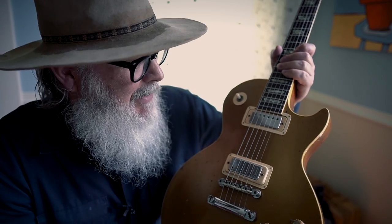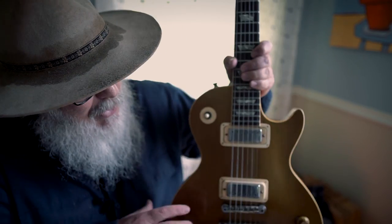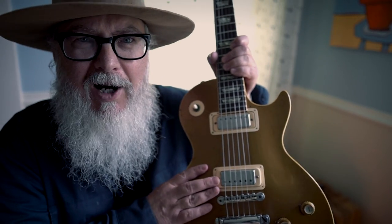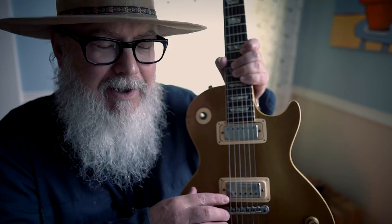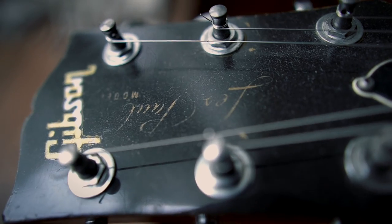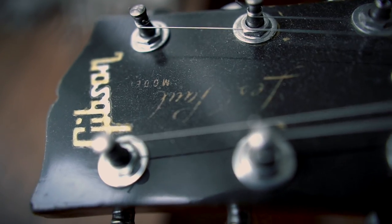They started putting them in Les Pauls and called them the Deluxe. I don't know that they really ever took off as being super popular. I know Pete Townshend used them, and one of the guys in Thin Lizzy used them. I don't know if it's the same as the pickups in the Firebirds — Neil Young took a Firebird pickup and put it in Old Black — I think there's a little bit of a difference but it's a similar sort of deal.